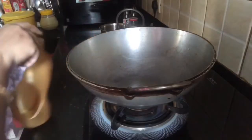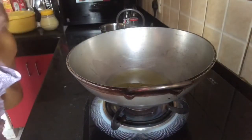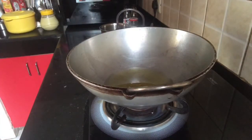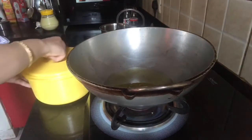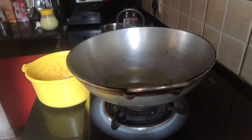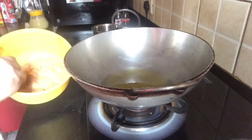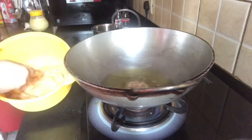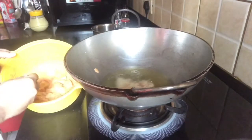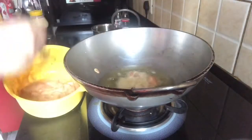Now I will fry the chicken for a few minutes. I will use refined oil. I will put it on low flame for 2 minutes and then on high flame for 1 minute.